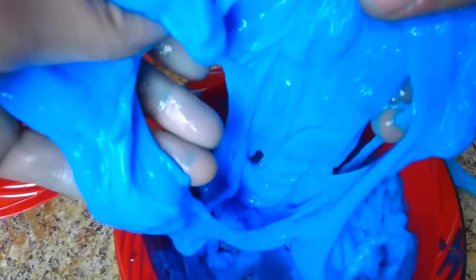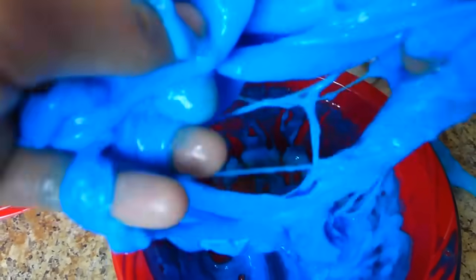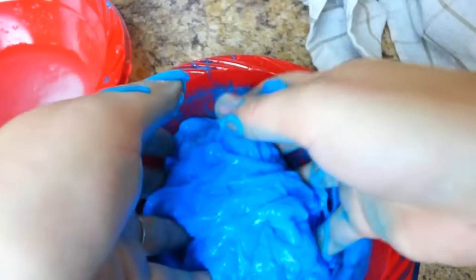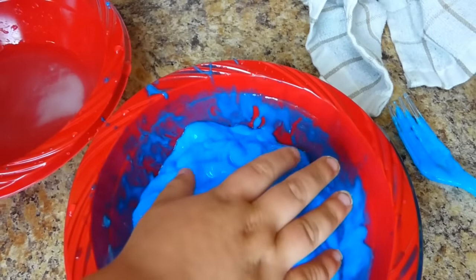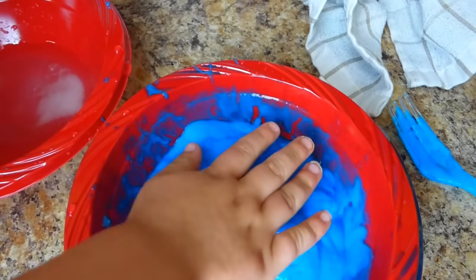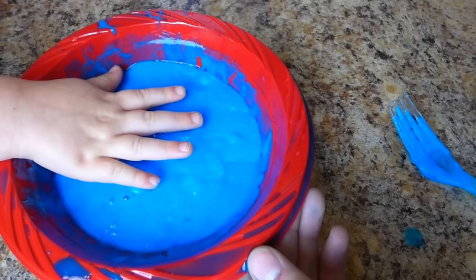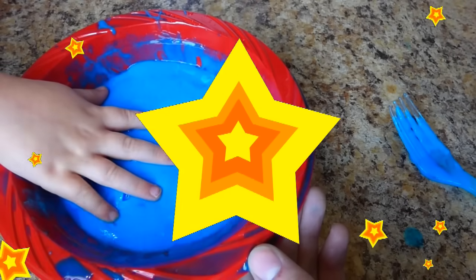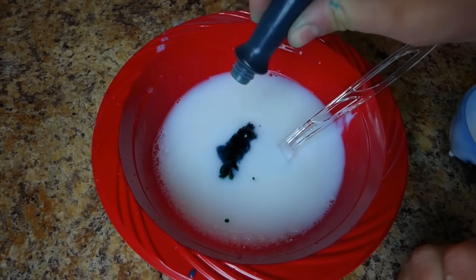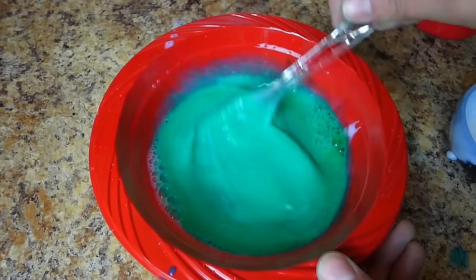The Paw Patrol helped us make blue slime! Now let's do green slime. Green slime next — I think we can do that. Here, you want to feel it? It is sticky. It is sticky — slimy! Green means go. Green is for Rocky, and blue is for Chase.